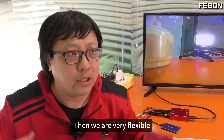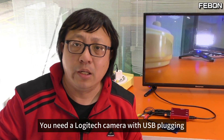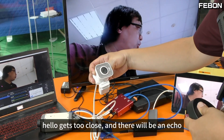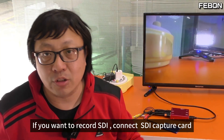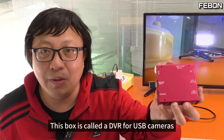This setup is very flexible. First, we use webcam input format. Because of the capture card, you can convert video into webcam format — webcam format can cover all video types. If you have a Logitech camera with a USB plug, you can make a video. If you want to record HDMI video, connect an HDMI video capture card. For SDI, connect an SDI capture card. For CVBS, connect a composite capture card. This box is called the DVR for USB cameras.